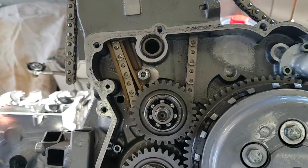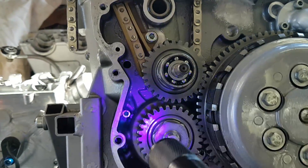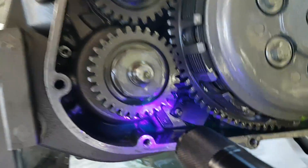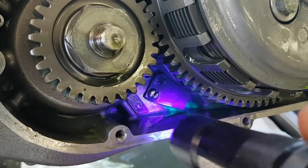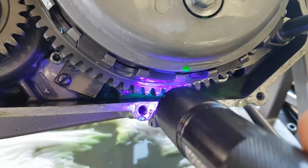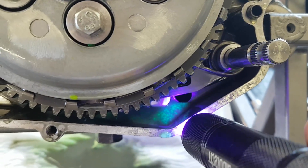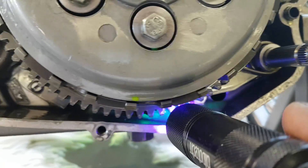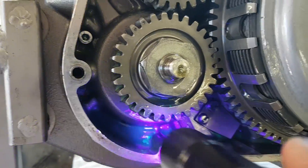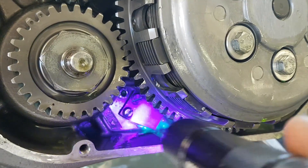There was nothing coming down from the cam chain tunnel and no signs of water there. However, there is a trace from within the crankcase going all the way back and leading into the gearbox — that's why it leaked out at the oil drain plug. So it's not coming from the cam chain tunnel; it is definitely from within the crankcase.